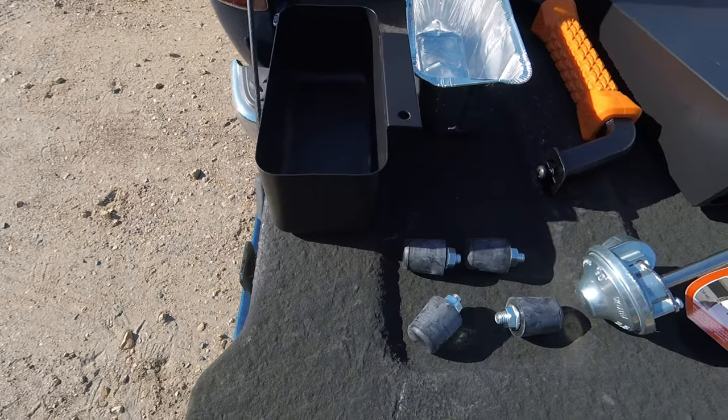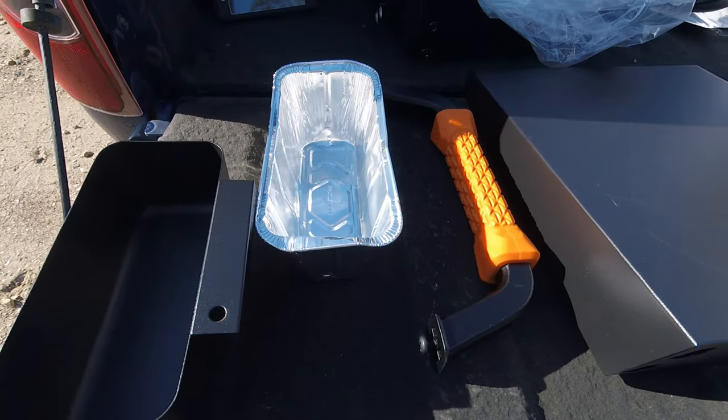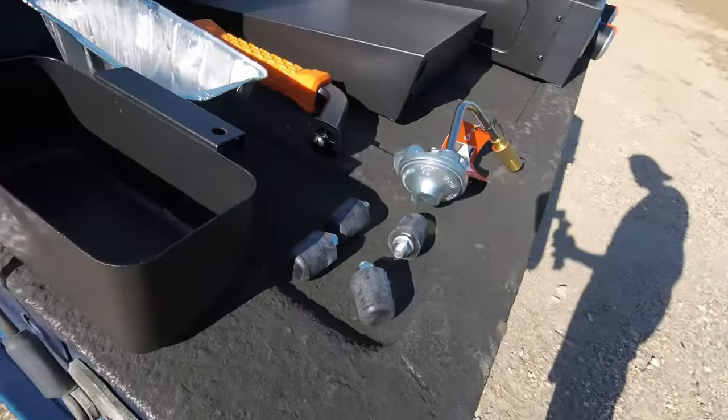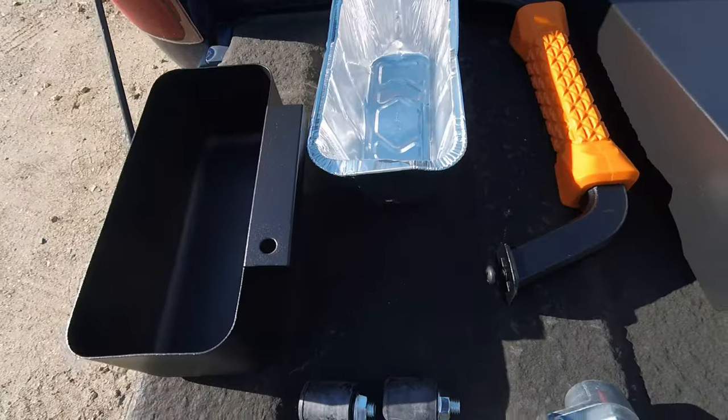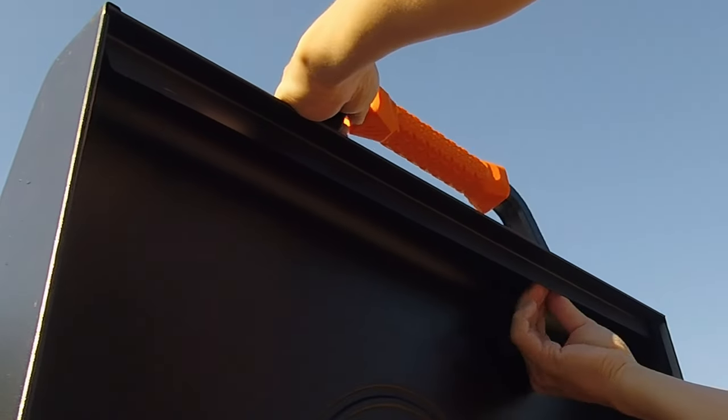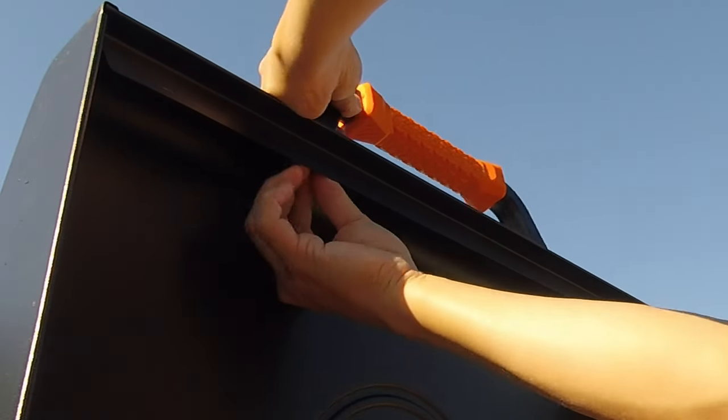Here are the rest of the pieces: it comes with a rear grease holder with one disposable foil insert, the handle for the hood that needs to be screwed on, the feet for the griddle to attach to the stand, and the larger propane tank adapter. Here I show you how to easily attach the handle with just a screwdriver.